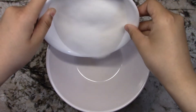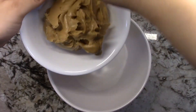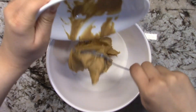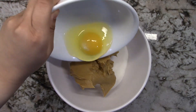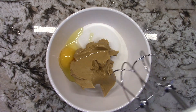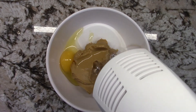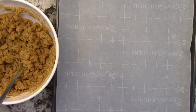First, we're going to add our sugar into a bowl, then we're going to add in our peanut butter, and finally we'll add our egg. Using our hand blender, you're going to want to mix the ingredients together.